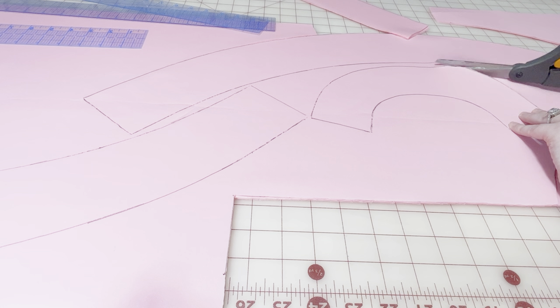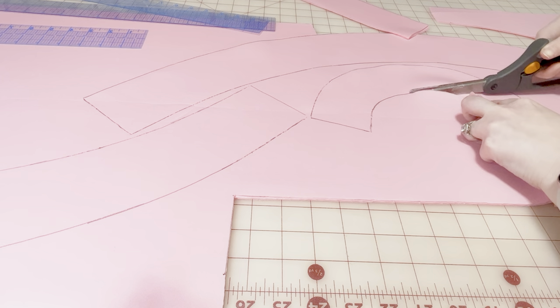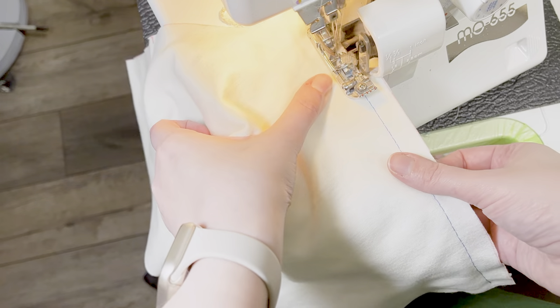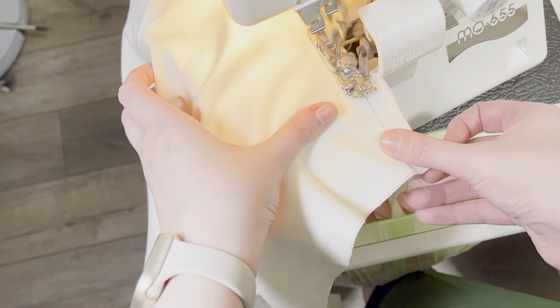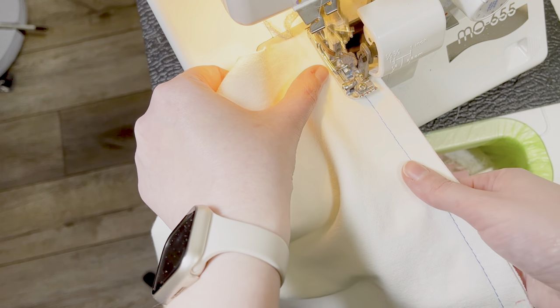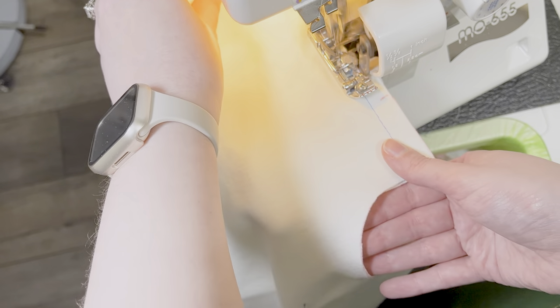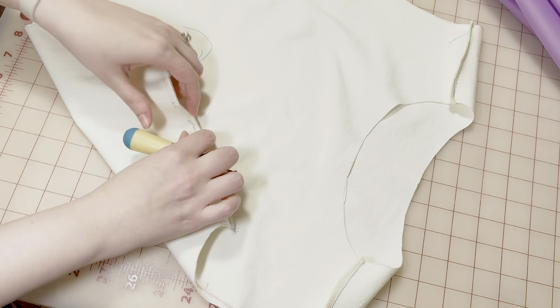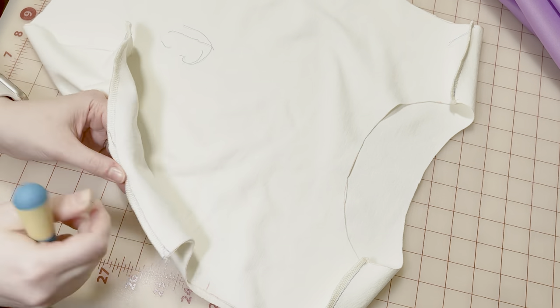Don't worry, the cutting montage is almost over. Now we're talking. So, when I'm sewing stretch fabrics, I prefer to baste pieces together before serging the seams. If you baste with a contrasting thread, it's easier to remove the stitches when you're done. I don't always do this, but for the purposes of this video, let's pretend that I do.